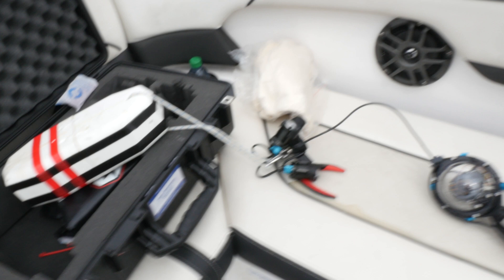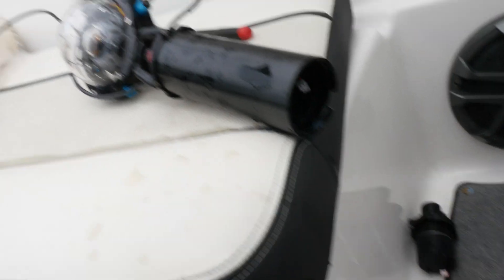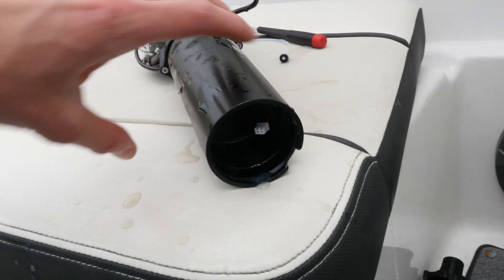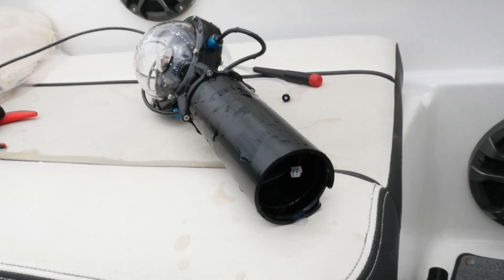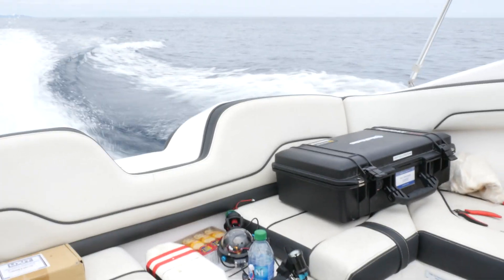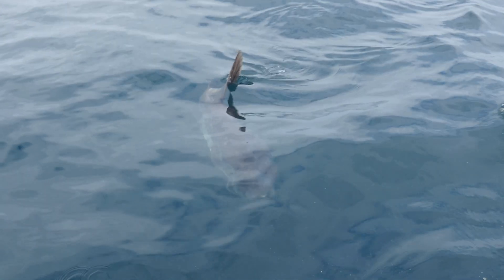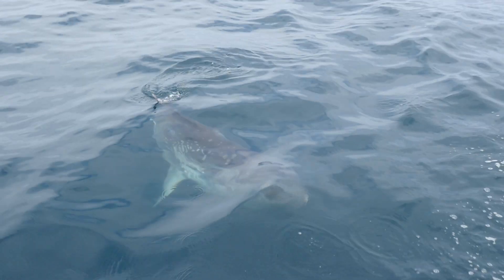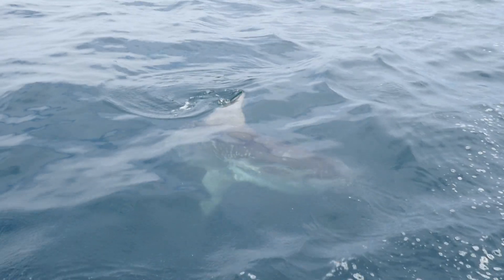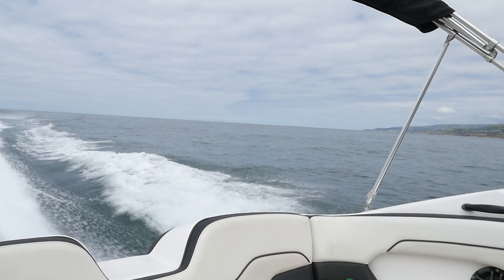Unfortunately we've had a failure — the drop cam returned back to the surface pretty quickly, but once I opened it I noticed that there was actually water inside the battery bay, which is not good. Another day, another failure, but with these sorts of things there's always bound to be setbacks. There was however a silver lining about this specific deployment: the drop cam did get down to the seabed and it did record a video — it just didn't have any lights.